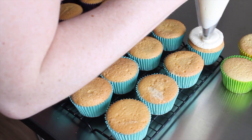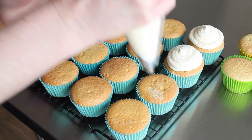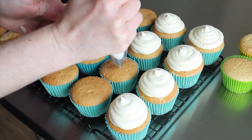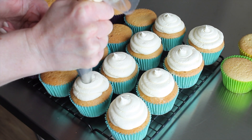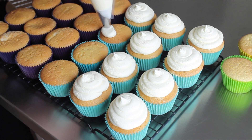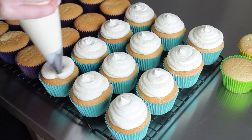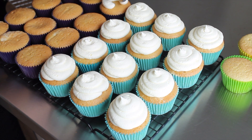I was making 72 cupcakes here, so I did a big batch of cupcake mix — I'll link the recipe right underneath this video — and then a big batch of buttercream as well. I've used a plain nozzle and piped more of a dollop than a swirl, keeping it quite low so the swirl almost merges together and doesn't leave loads of ridgy lines.